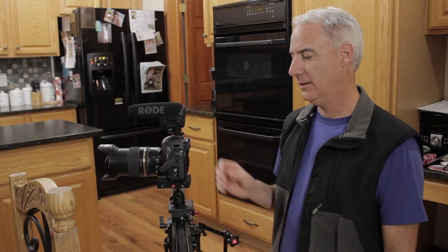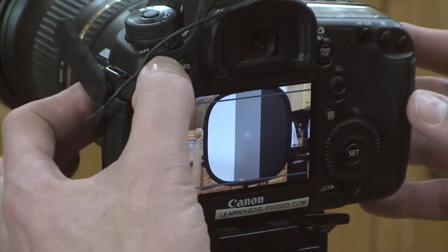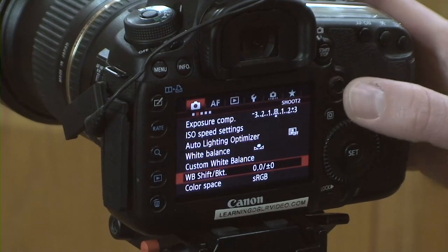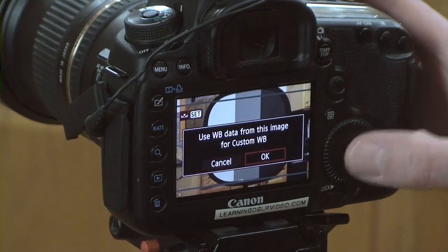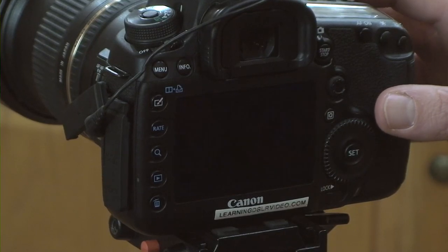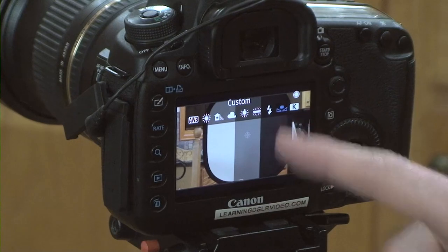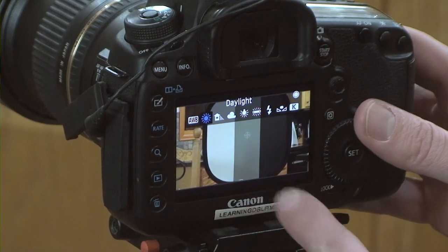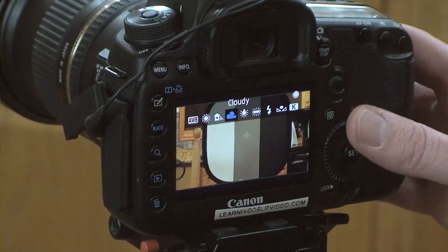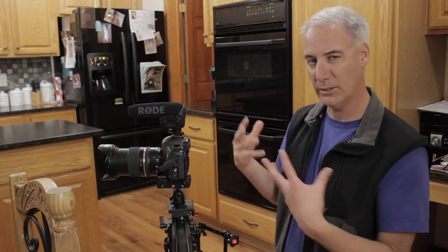I'll just take a picture — those bars just indicate that you took a picture in movie mode. So we're going to go back to the menu, go back to the second red menu, go to custom white balance, say OK. Then come back to the WB button on top and make sure we're in the custom white balance. You can see all the different colors — that's way too warm. Like I said before, I'm going to be going from a very cool look to a very warm look.